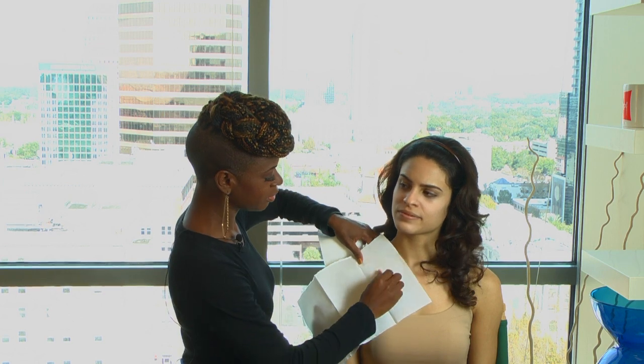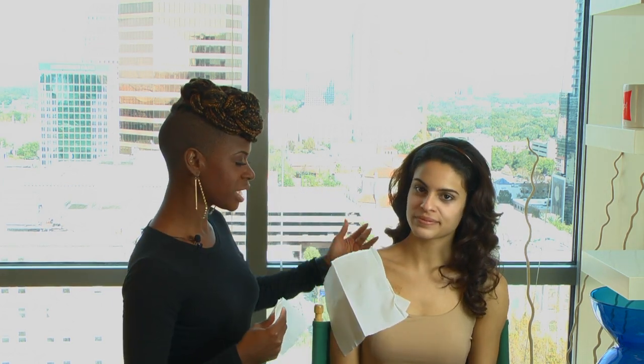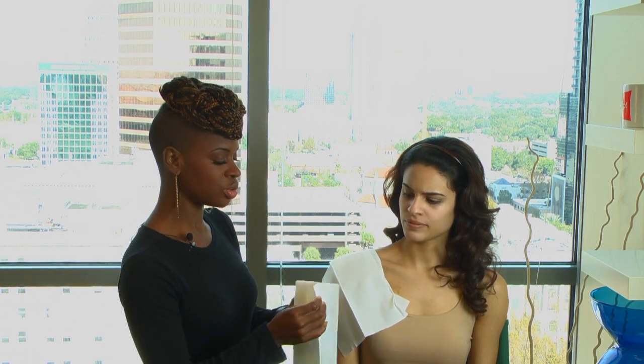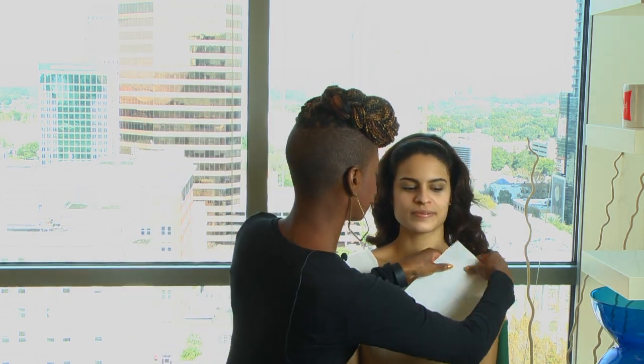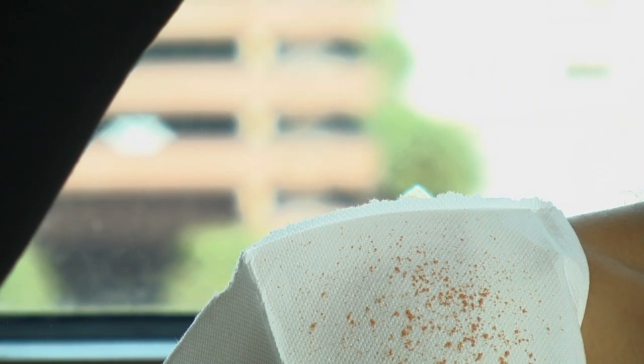The second way is to add a tissue to your collar. You want to do this by simply tucking it into the collar of your shirt. She has on a strapless shirt, but if you had on a collared shirt you would apply it around the collar or around the neck, and that will help you to keep the foundation off of your clothes.